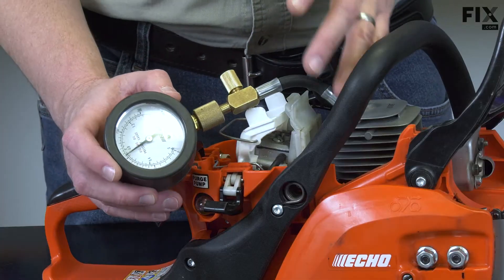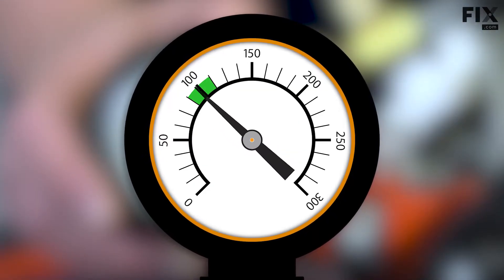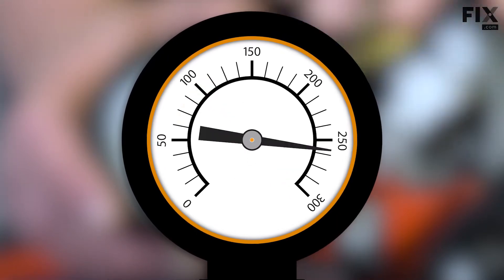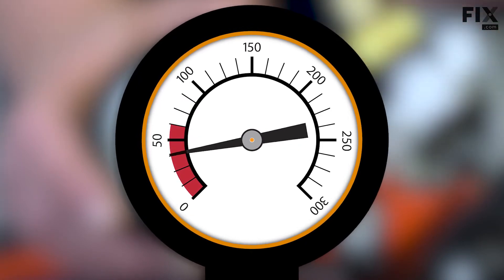What we're looking for on a small two-cycle engine like this is a number usually somewhere between about 90 and about 110 PSI. Anything below 90 PSI is going to be considered questionable. Usually below 70, the engine won't start.